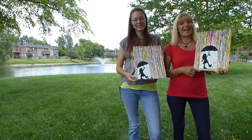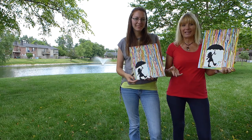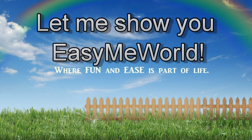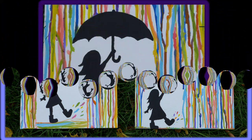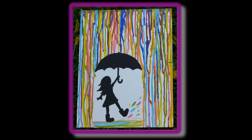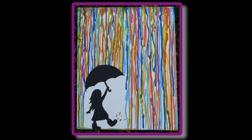Hi everybody! Today we're going to show you how to paint an easy acrylic painting for beginners. We call this our rainbow rain painting. Each one has its unique qualities — notice the differences in each picture. Make your painting to fit your unique style preferences. That is what will make this project so much fun.